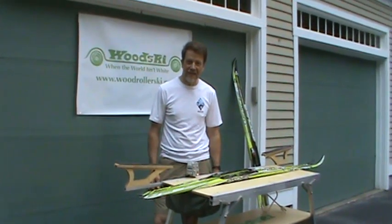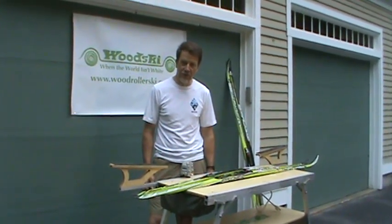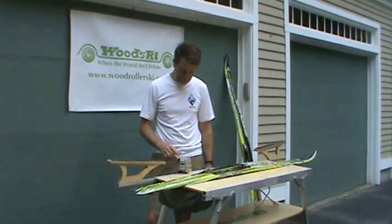Hello, I'm Peter Broy, President of WoodSki, and today I want to show you our new foot clamp, which is really cool and amazing.